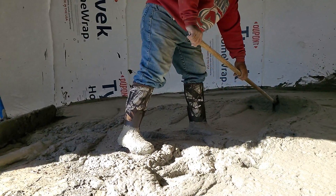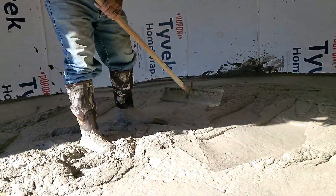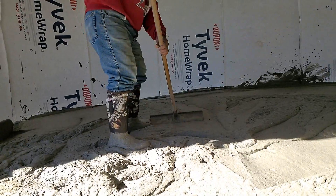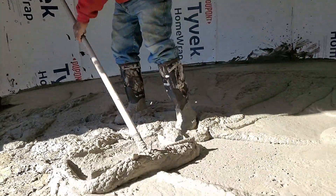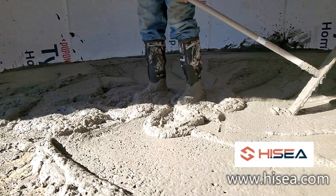The cement rake is a very important tool when working with cement, especially when you're working with large areas and building large slabs. You need a cement rake like this to move your cement around — in this case I'm moving air creed around. It's a very important tool to have.